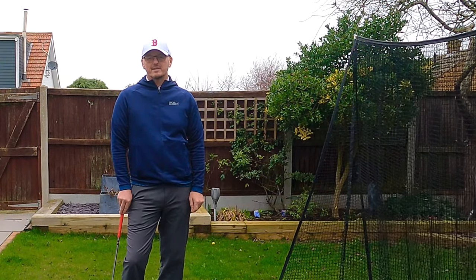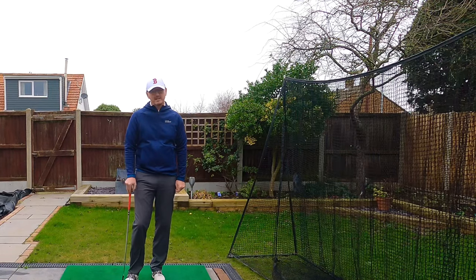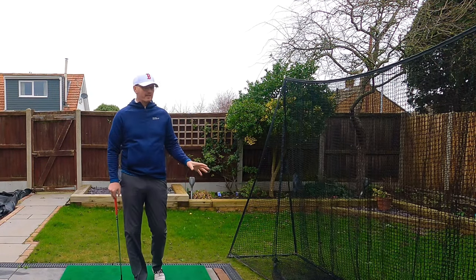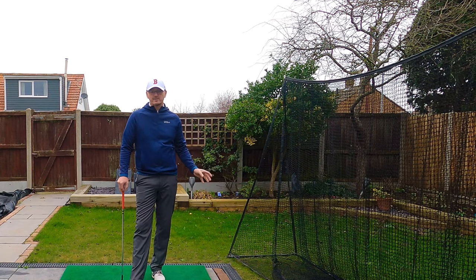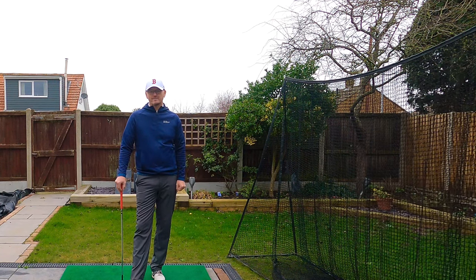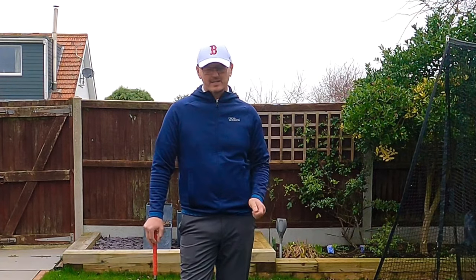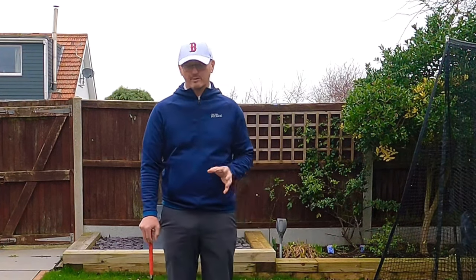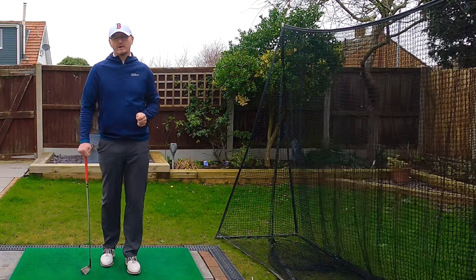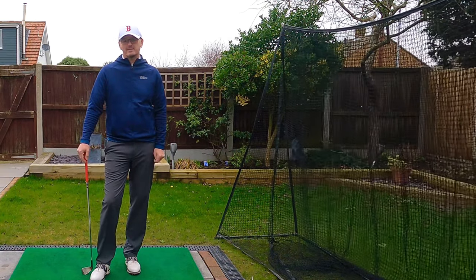Hi everyone, welcome back to another video on the channel. Thank you very much for joining me. My name is Warren Bennett. Unfortunately we haven't got Trev today — it's absolutely soaking. We've had so much rain in the UK and the lawn is absolutely sodden, so keeping his paws dry and out of trouble. This video is all about my favourite drill: what it is, how it can improve your golf game, and how to do it properly, because there's always a wrong and a right way to do everything.